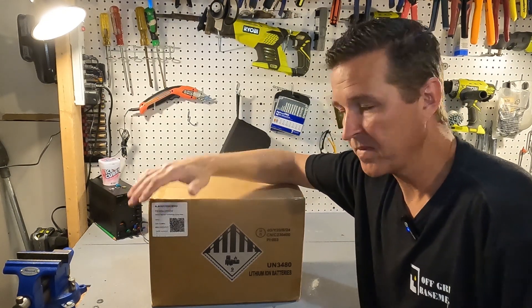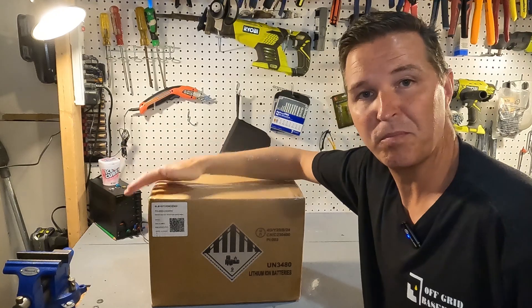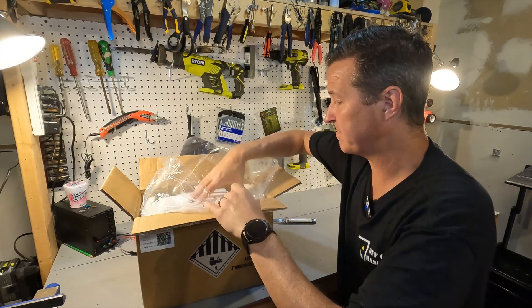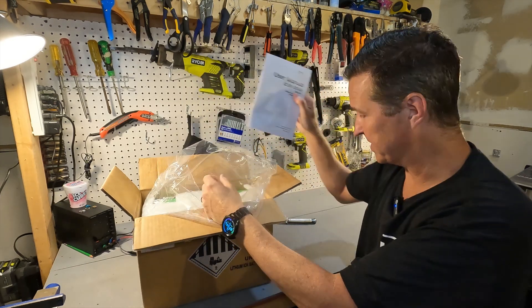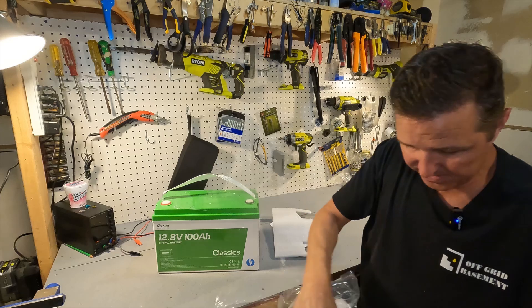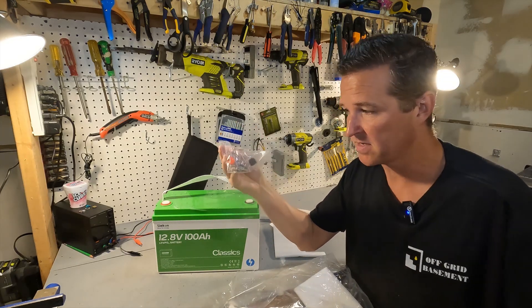Hello everyone and welcome back to the channel. Today we're going to be looking at a 12 volt battery from Sycon. Let's open it up and see what we got. When you first open it you'll see that there is a user's manual right on top, which is always nice to see. There's a thin piece of styrofoam, then the battery, and also in the bag are your post bolts and your post bolt covers.